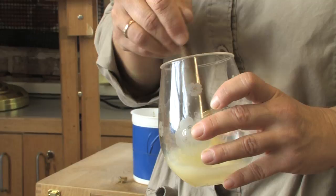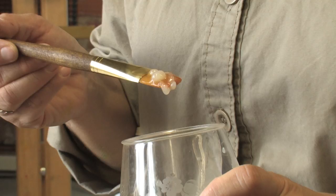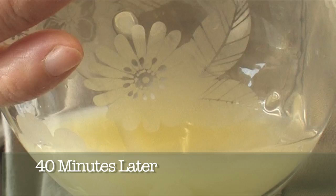We can put it on the side and see how it comes out over time. This is the base for Casein Tempera — milk protein tempera. After 40 minutes, it's going to turn clear. It really does take time to create your own Casein Tempera.